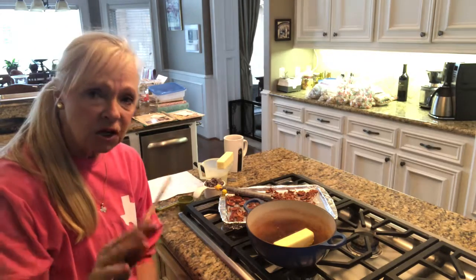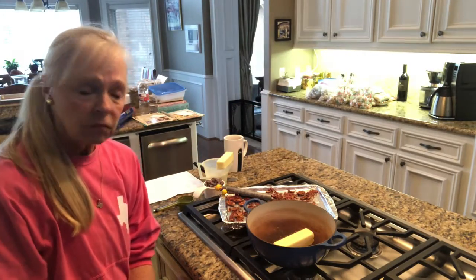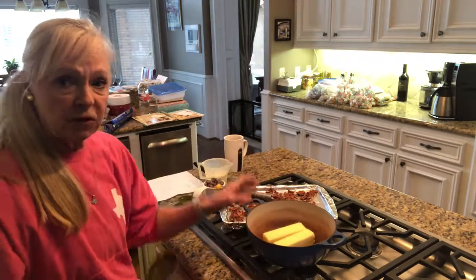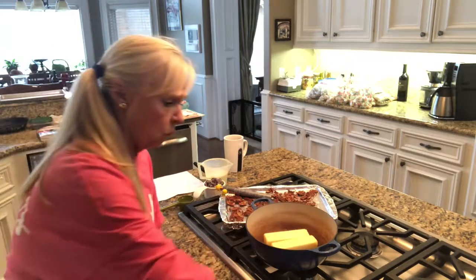Very easy. I'm going to change it up a little bit because I'm not going to put the chopped nuts in it — I'm going to have the nuts underneath. We're going to start off with a cup of butter and put it in a saucepan. My pans are a little well-worn, but that's okay.